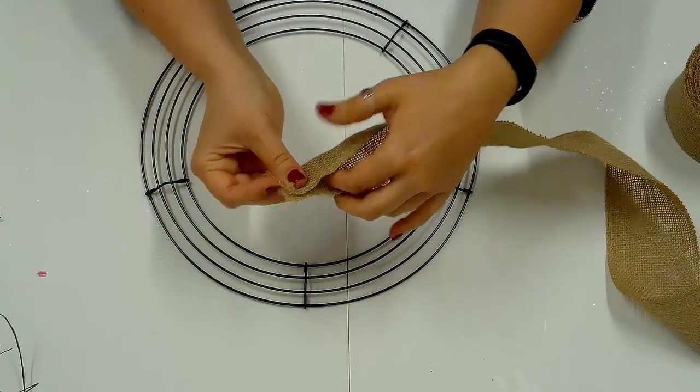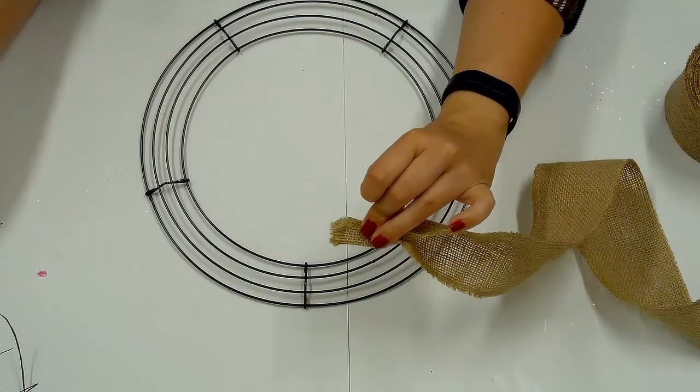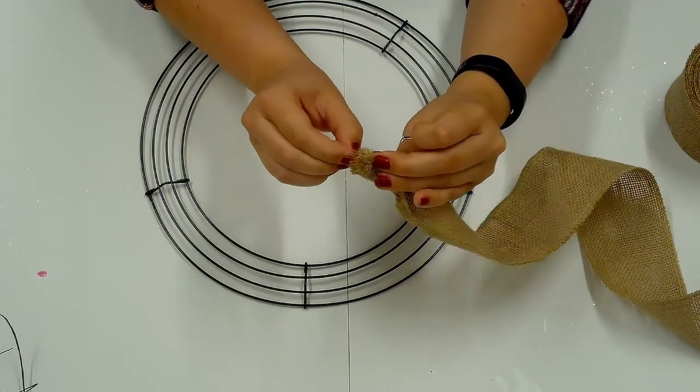Start with the wire frame and the burlap ribbon. Fold the end of the burlap in half and in half again. Work a piece of floral wire through the folded end and secure to the wire frame where the second circle intersects at a crossbar.